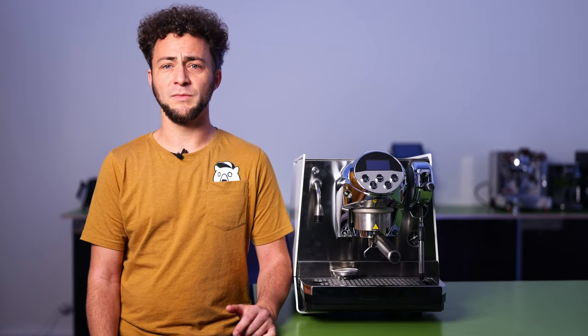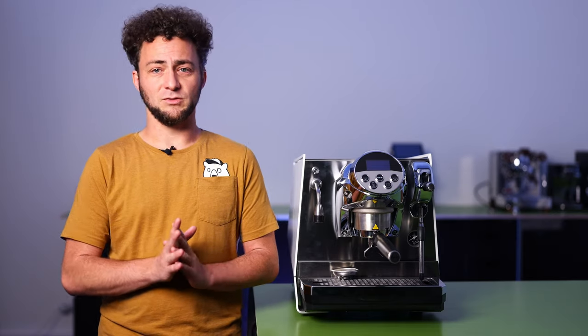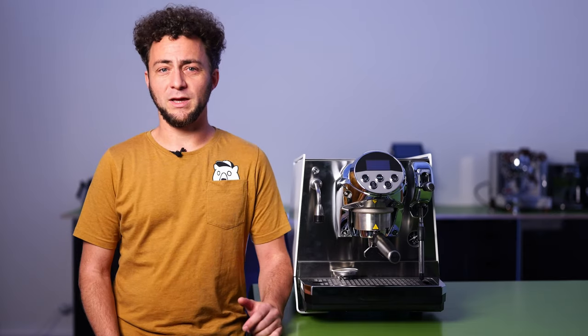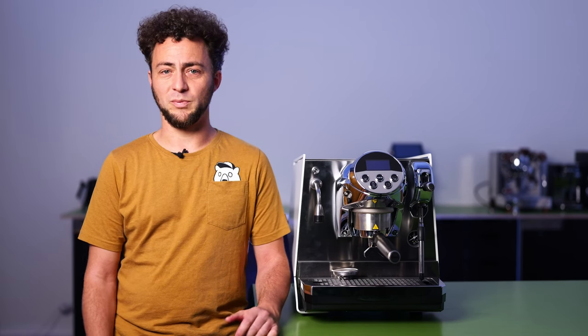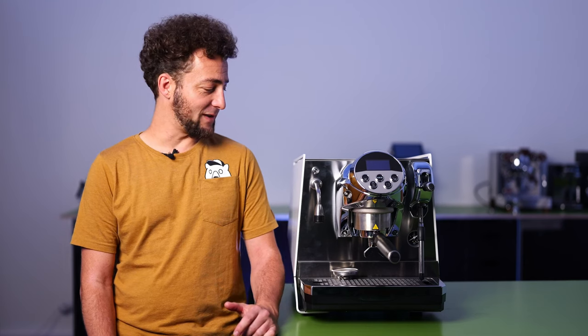If we turn on the steam boiler, we consume 0.29 kWh for one espresso extraction. A cappuccino, on the other hand, consumes 0.31 kWh. Let's sum it up with the conclusion on the Faimina by Faema.